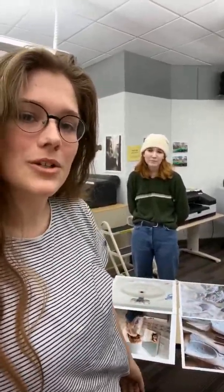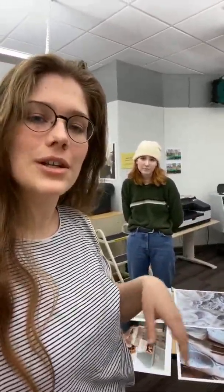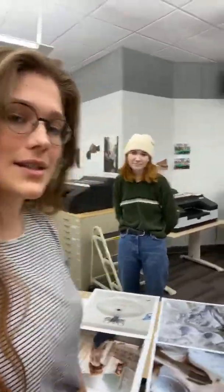Hi there, this is Bailey Shelton with Soapbox Zine, and I'm here today with Andrea Mori, who has been in our issue a few times. She's been a contributor for us, but she's also a senior photography student here at Ball State University. We're going to see a little sneak peek of her process as she's printing off part of her senior project. If you have any questions for Andrea, you can drop them in the comments below. Let's get started.